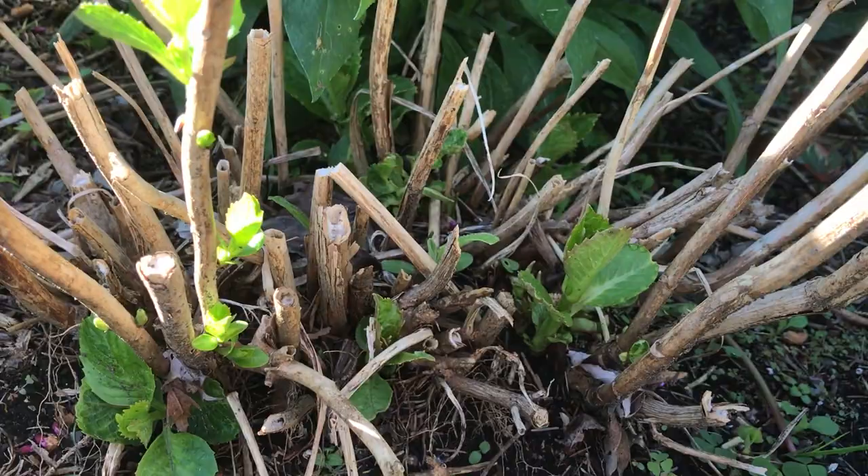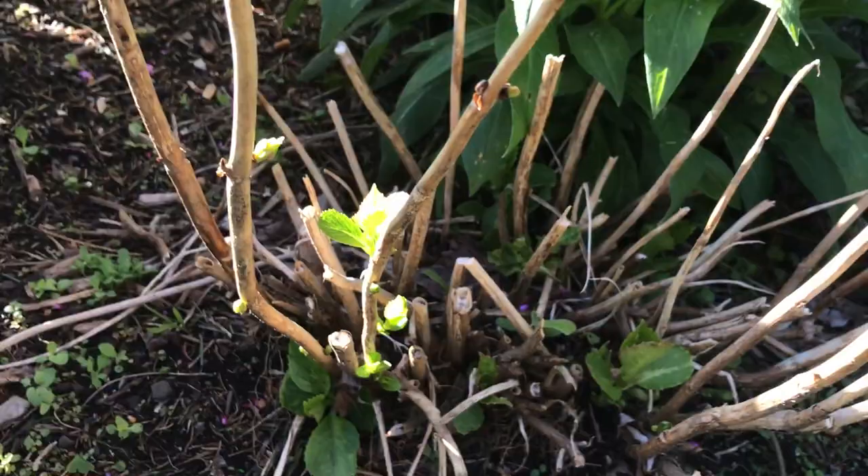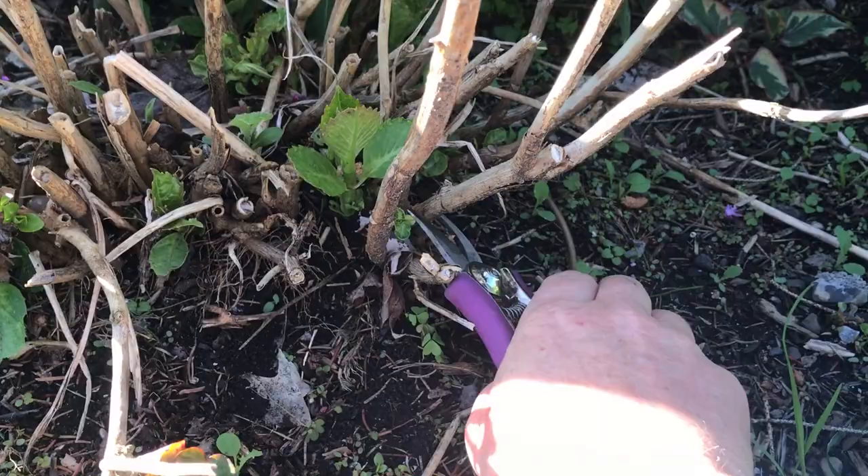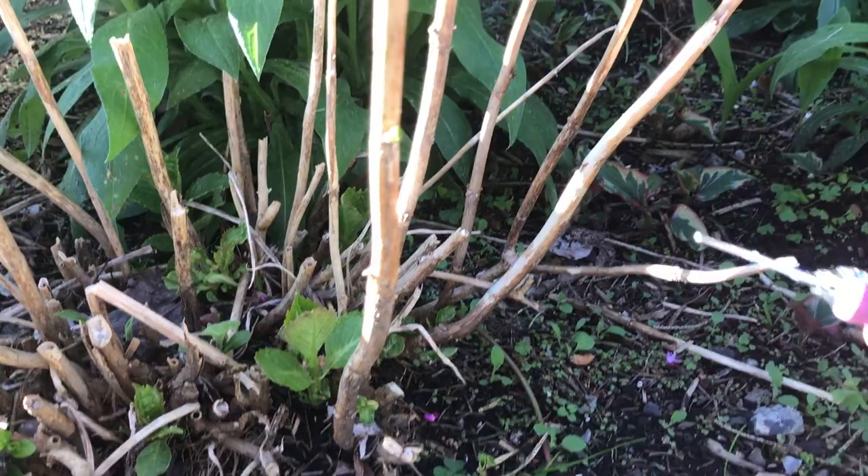This is a ball-type hydrangea — the kind that gets those pink or blue flowers — and this is the type that blooms on old growth. So when we talk about cutting back, if I look around this plant, this whole piece right here didn't make it, so I'm going to cut it back down to the ground.